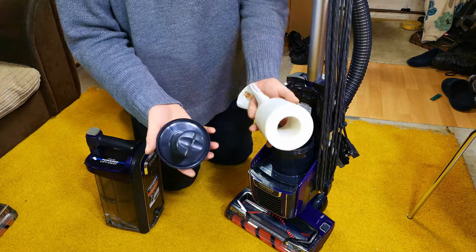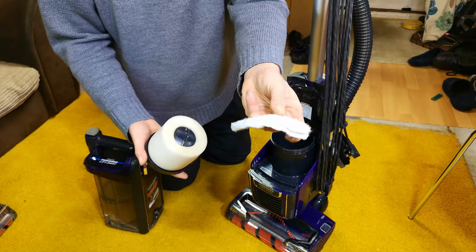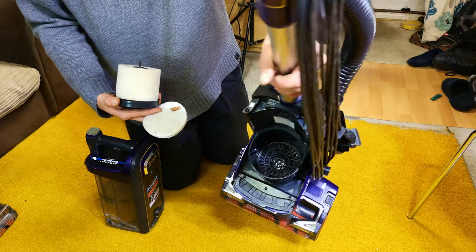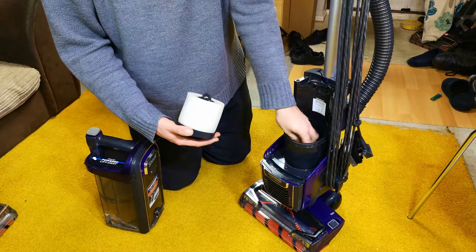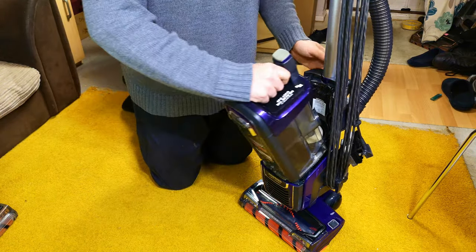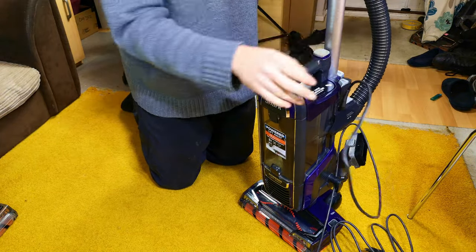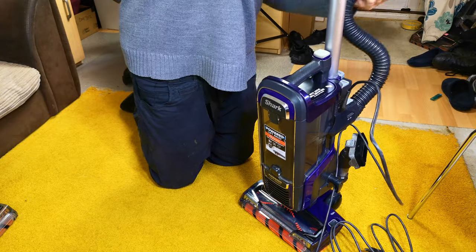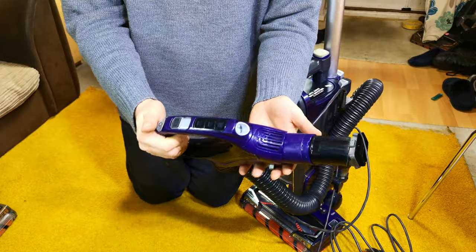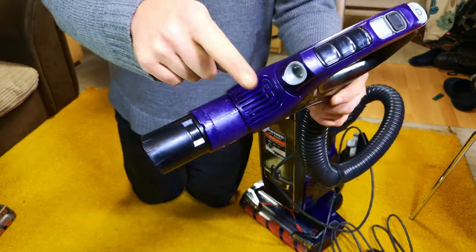I haven't bought new ones yet, but this pre-motor filter has come up absolutely fine — nothing wrong with that at all. In there it's also very, very nice, which is good because this one was disgusting. The hose still smells slightly. We'll drop the cable since we'll be plugging in. The hose is okay, I think. One thing I have done is taped off this vent.